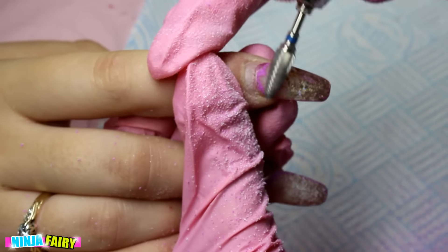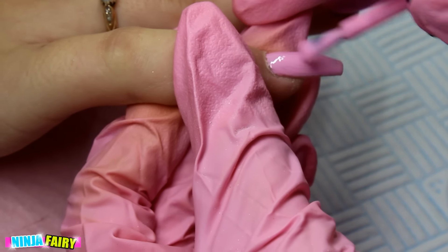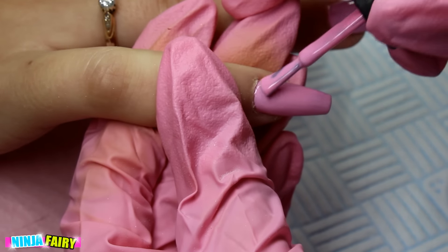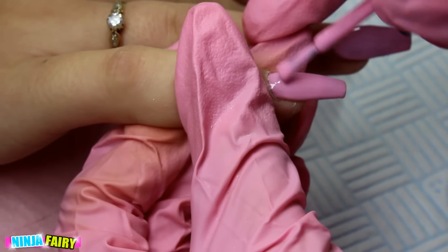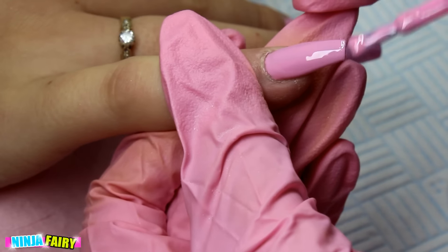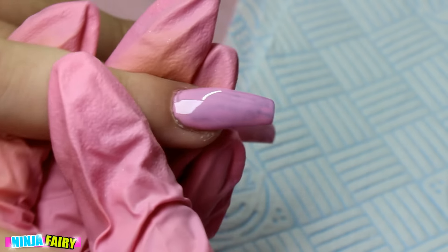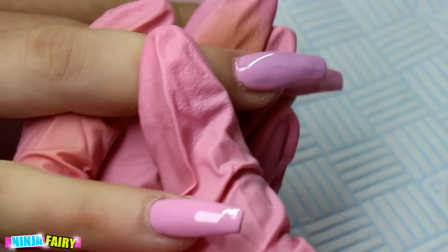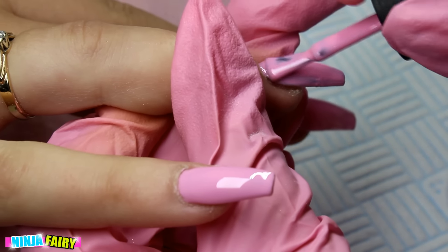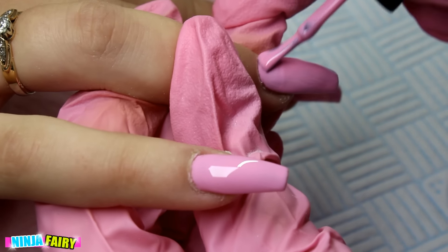Moving on — now that I've removed everything, I skipped the infill part because it was only a clear infill. For this design I just wanted to show the application of the gel polish and the chrome, because it was freaking awesome. This pink is one by Madame Glam — just any nice baby pink will do. I've already applied one coat and cured, and now I'm going in with the second coat, making sure everything is covered nicely.